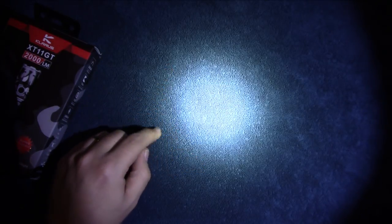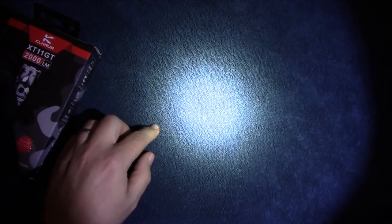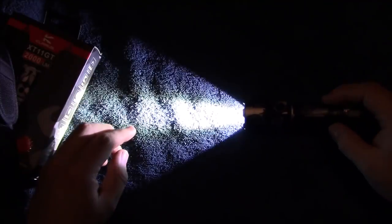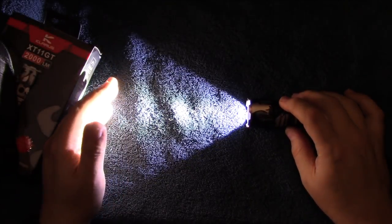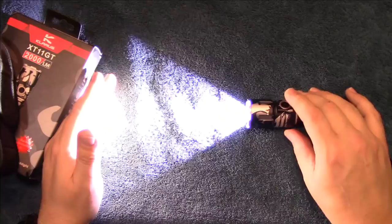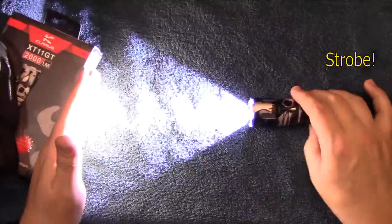2000 lumens on turbo. There's some light bleeding here so it's going to be a little on the combination-floody side, with a nice large spill — going to be a good combination beam. And of course you can go through the light outputs again. On any light level, you can double-click to get strobe.